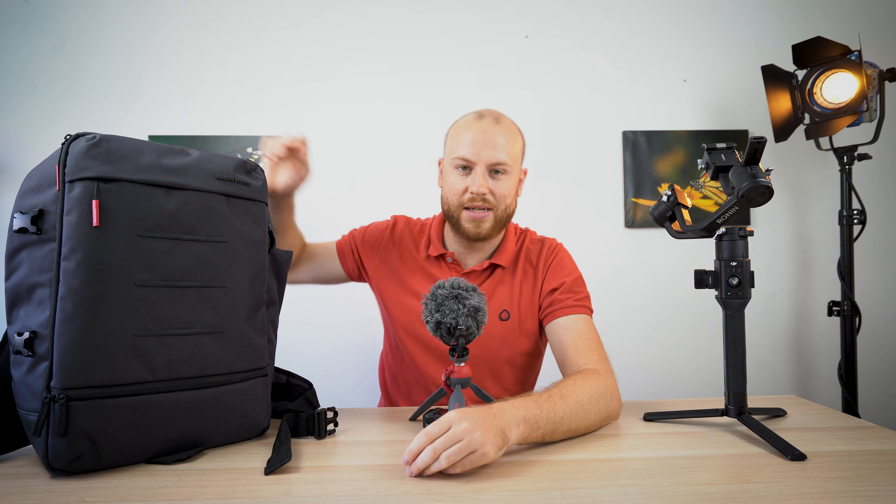The backpack also came with a rain cover, so you're fully protected against moisture and rain. This is how I pack all my gear when traveling and doing vlogs. If you have any questions regarding this backpack, feel free to comment down below, and don't forget to hit the bell icon to get notified every time I make a new video. Until the next one, have a nice day!